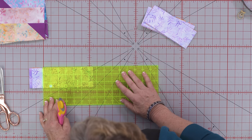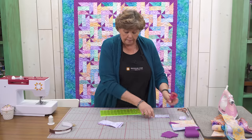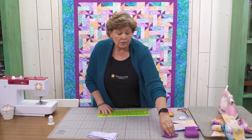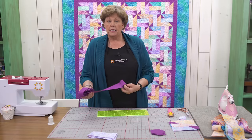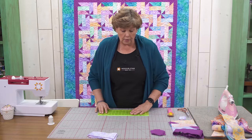You also need to cut your background fabric. What you want to get to is 2½ inch squares, so just cut 2½ inch strips and sub-cut those into 2½ inch squares, and then we're ready to go.